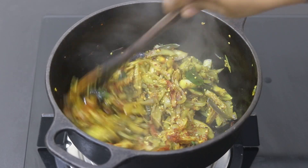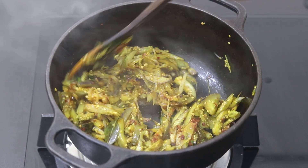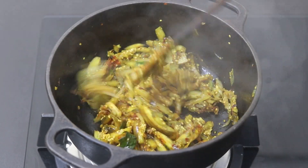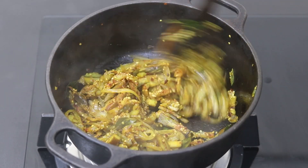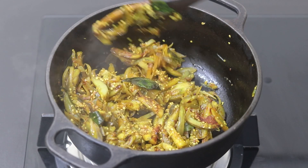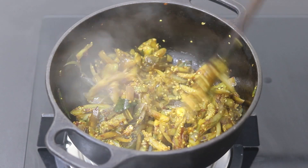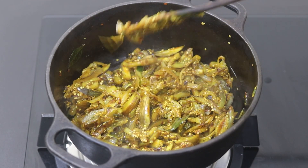The brinjal has now been cooked thoroughly, so I'm going to roast the brinjal without the lid on low flame for another four to five minutes. When cooking in cast iron, the dish gets cooked really fast because of its high heat retention. Also note that cooking in cast iron helps in better iron absorption, so if you have iron deficiency anemia, do try to cook at least one of your meals in cast iron cookware.